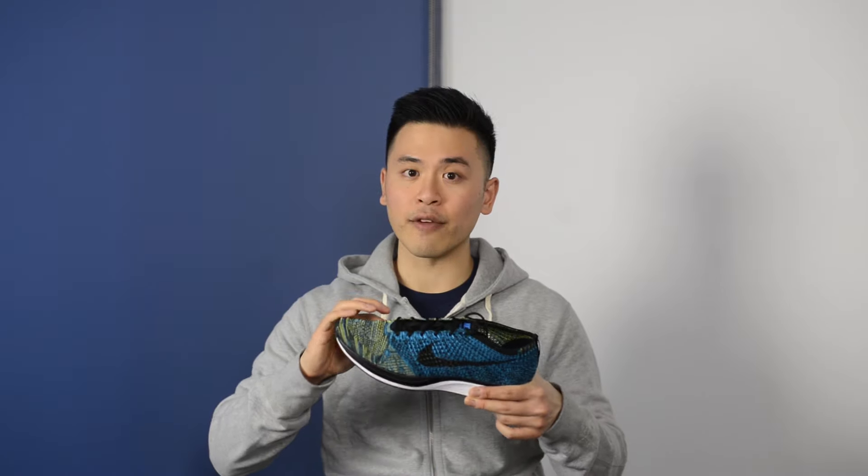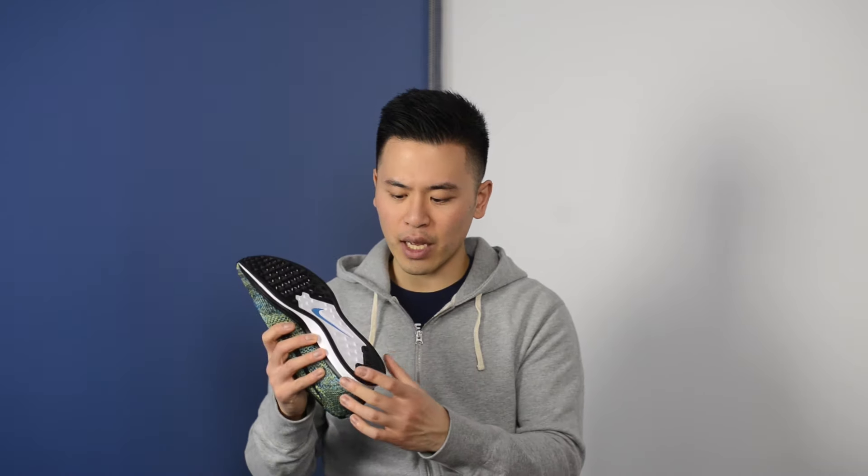For me personally, I do enjoy the more firm cushioning setup that exists on this shoe. This is not going to feel the same as an Ultraboost — the Ultraboost is going to feel a lot more squishy and this one in comparison is going to feel a bit more thin in the forefoot especially. The midfoot and the heel also have a bit of a narrow footprint, so some people don't really like how this shoe feels a bit narrow and a little bit unstable.